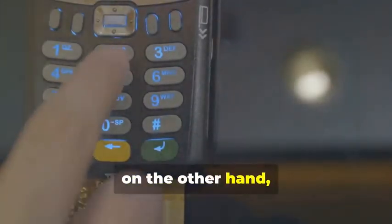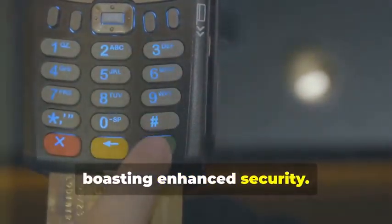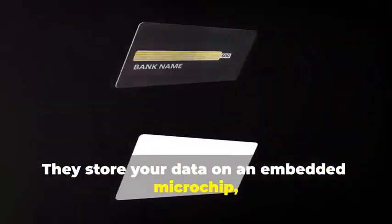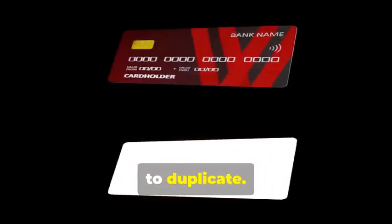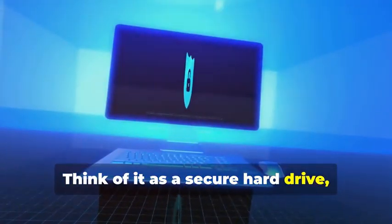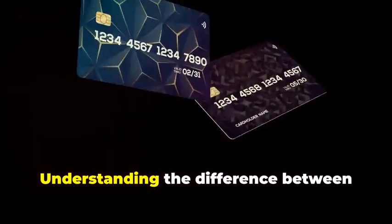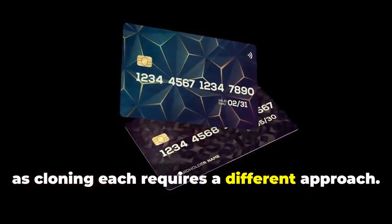Chip cards, on the other hand, are the new kids on the block, boasting enhanced security. They store your data on an embedded microchip, creating dynamic data that's much harder to duplicate. Think of it as a secure hard drive constantly changing its access codes. Understanding the difference between these two is crucial, as cloning each requires a different approach.